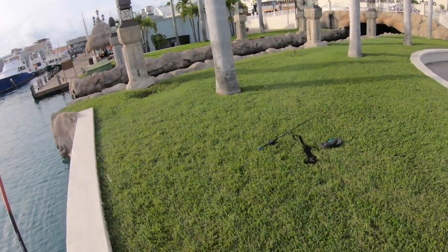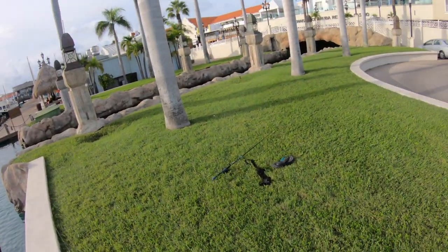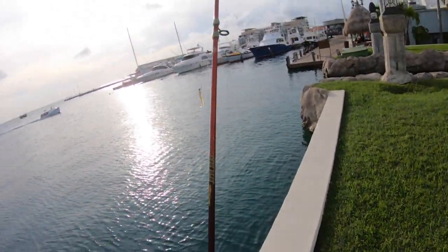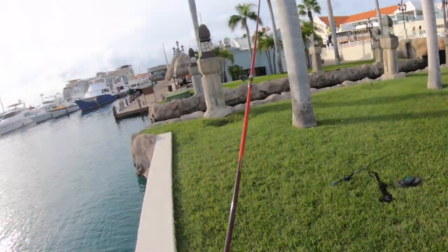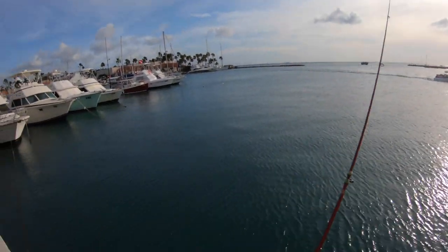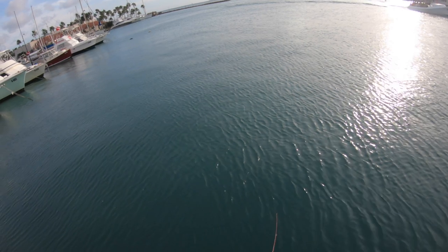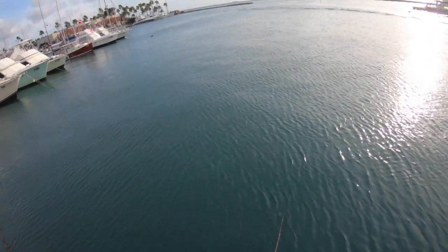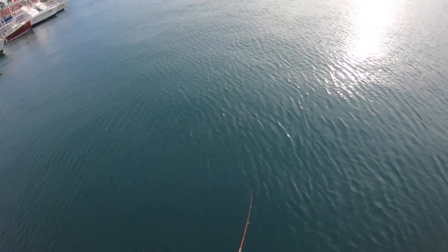The worst thing you can do with this one when you are live baiting is let it go in the water while you're walking — you never let it really go in the water. So now the reel is working very bad, it's really very bad. I have to put some grease in it I think. I don't like how we're reeling, it's very hard.